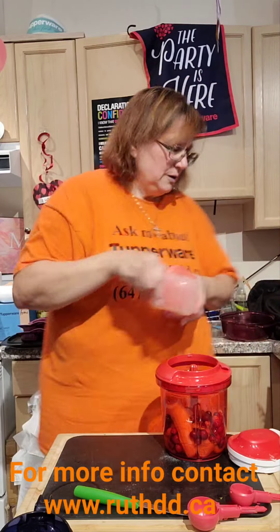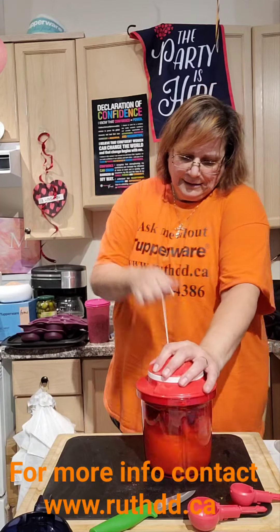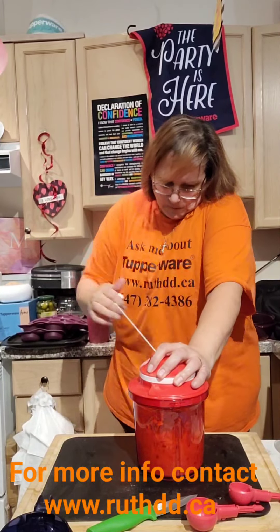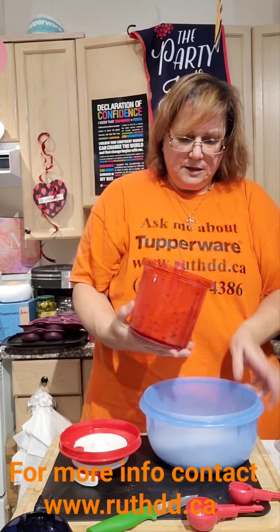I love fresh cranberries — I eat them twice a year: Christmas and Thanksgiving. That's my tradition. Let me put everything in nicely and now let's empty it all into the bowl — it's nice and done.